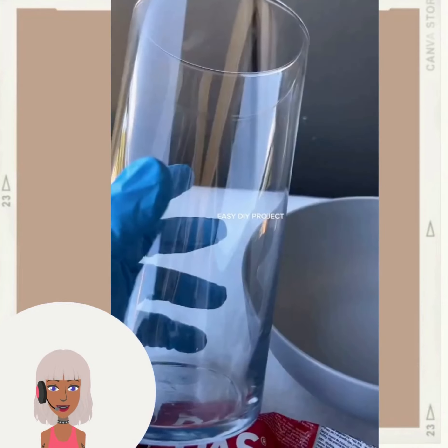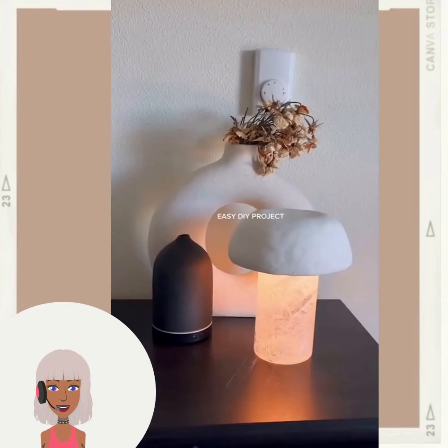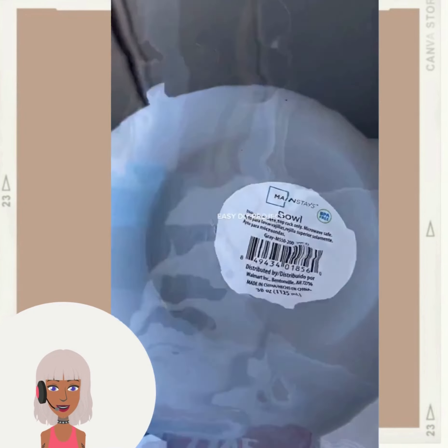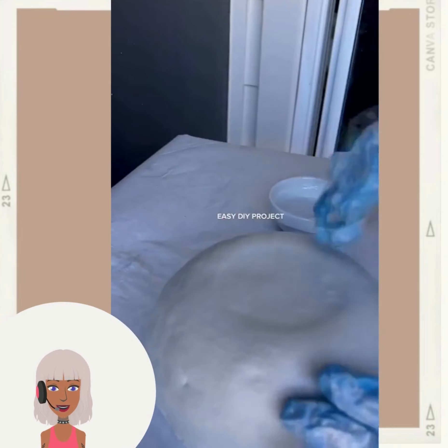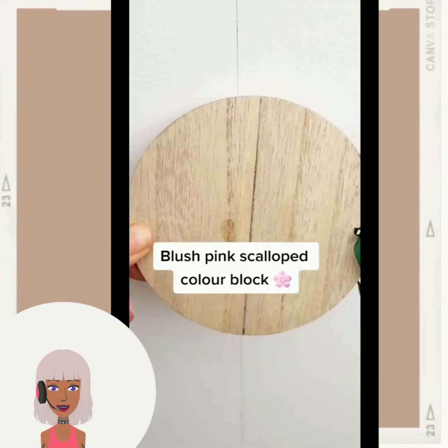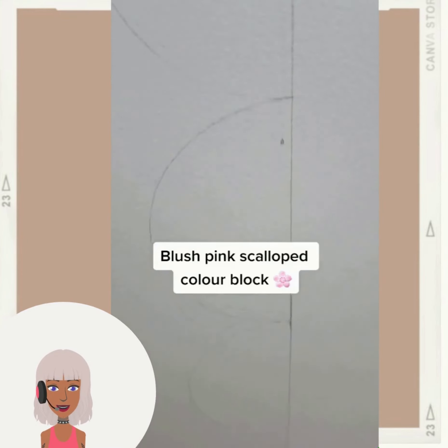We start off today's video with this easy DIY lamp transformation. They did a nice mushroom style lamp here - these are definitely trending at the moment. This doesn't look like too complicated of a project to try.